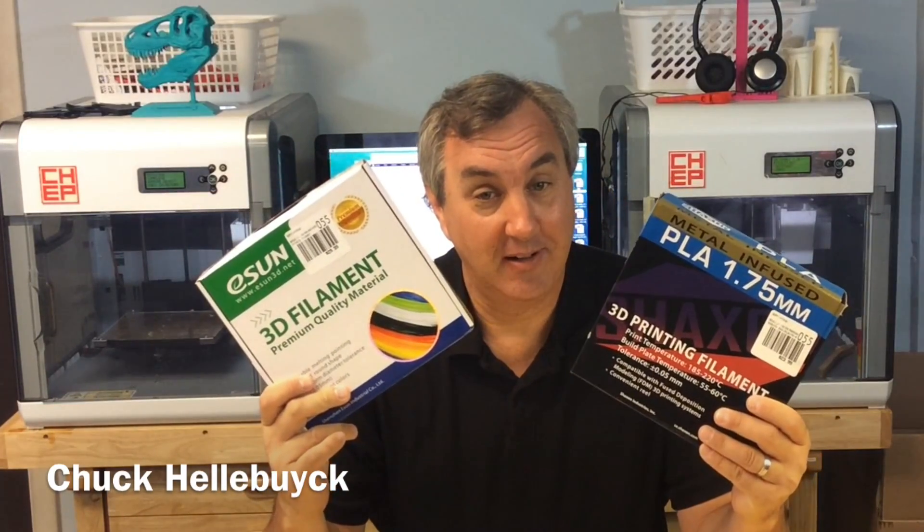I picked up some bronze filament and some copper filament. Let's print something. It's Filament Friday.